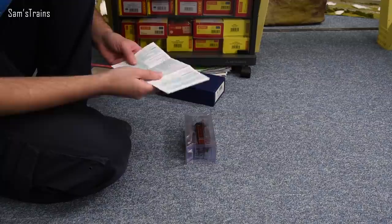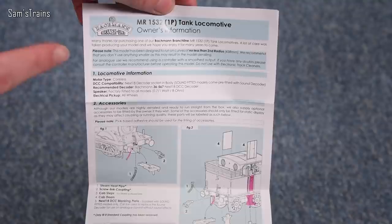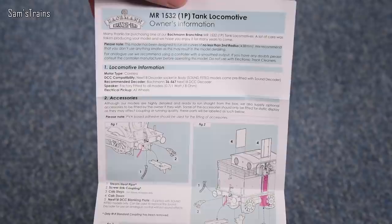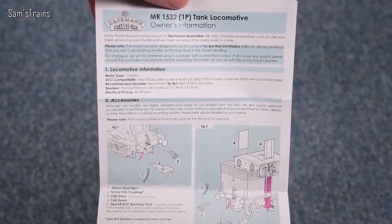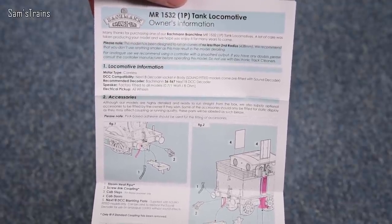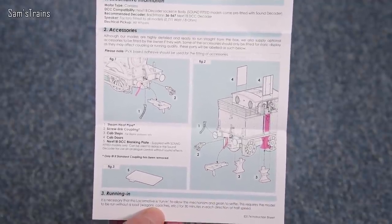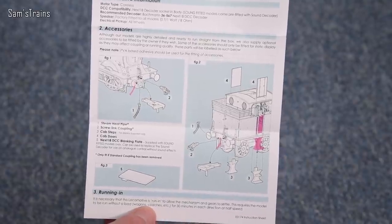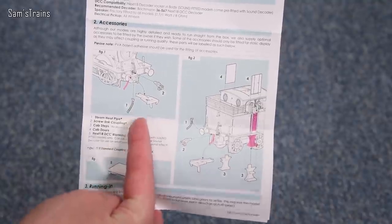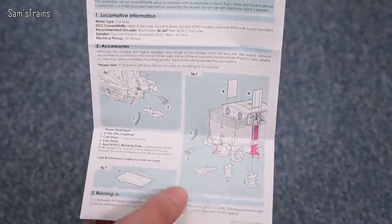Here we go — this one looks specific to the Midland Railway 1532 class. It has a coreless motor inside. I've had mixed results from coreless motors, although the last few I reviewed did run well, so maybe I'm warming to them. There are accessories showing how to fit them — quite a few, so potentially quite a bit of work. Some of the buffer beam details might clash with factory-fitted couplings, so I can give them a pass on that.